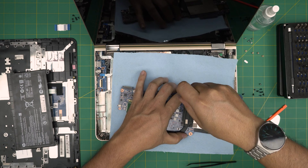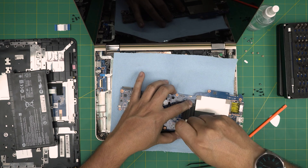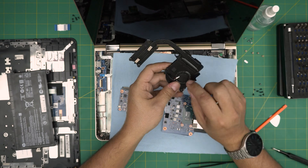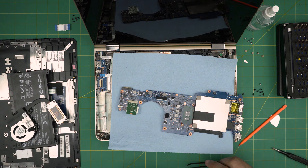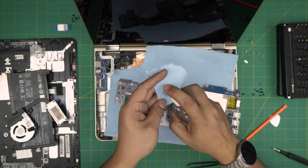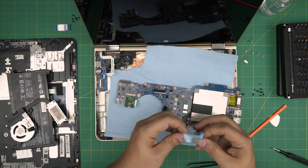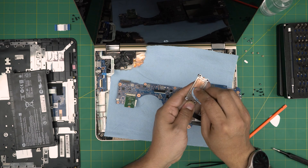The screws have a little C-lock so they won't come out entirely — just loosen them. Now lift up the heat sink. Take it outside, use a toothbrush and clean the pins on the heat sink. To clean the CPU, take a piece of the workshop towel, soak it in alcohol, and rub it over the CPU to remove the excess thermal paste.